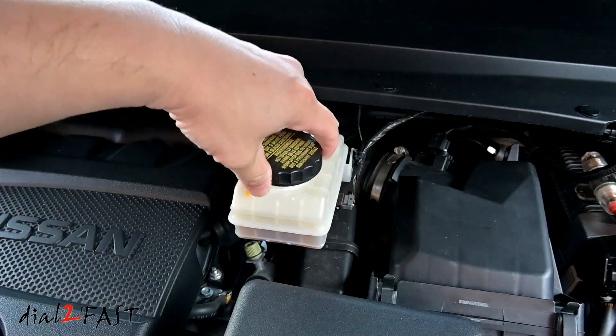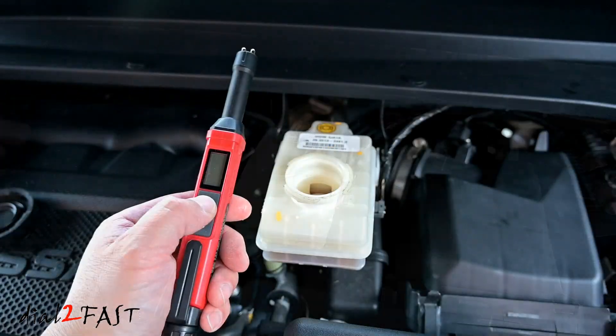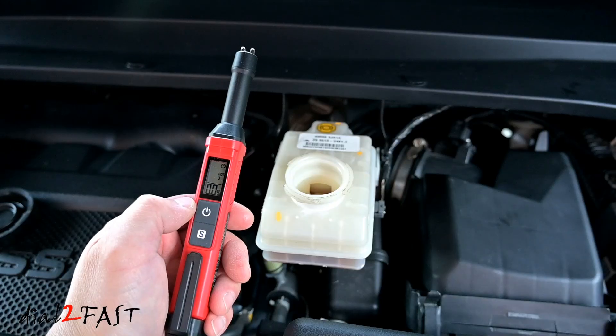Hello viewers! This Dao2Fast here. In today's video, I'll show you this very handy tool that'll help you test the condition of your brake fluid.